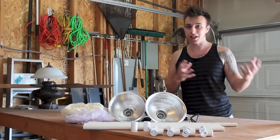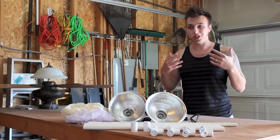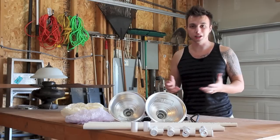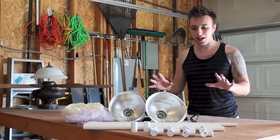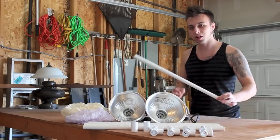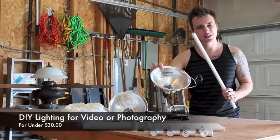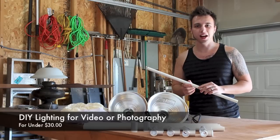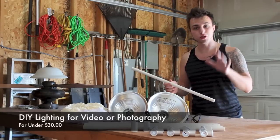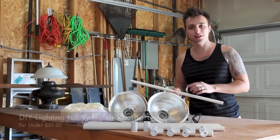I try to use as much natural light as I can and I've actually just been using a shop light that you'd normally see at a construction site. So this here is a simple way that you can set up some lighting. All we're going to be using is some PVC pipe, some simple shop lights that you can pick up at your local store, and some shower caps, which is kind of funny. But all this is going to cost under $30 and you'll get a nice lighting setup.